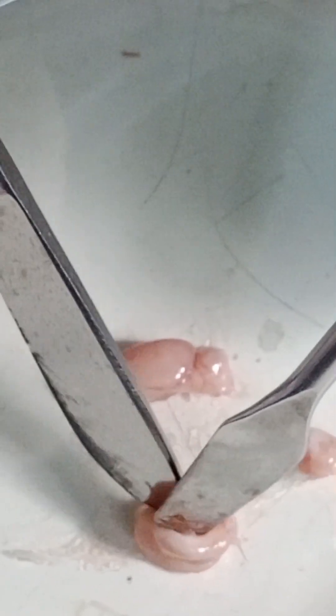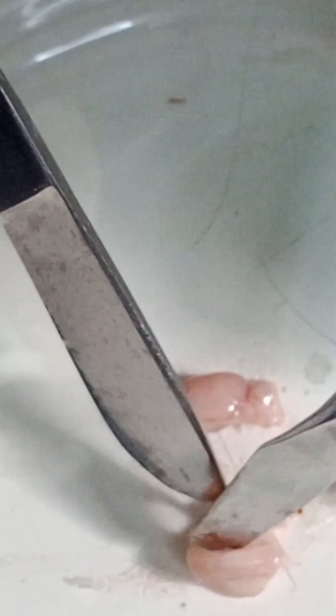Here I am removing the hypothalamus, thalamus, and olfactory cortex, because behind these three structures there is the hippocampus. The hippocampus is the part of the brain that deals with memory function.